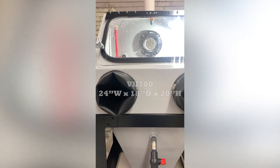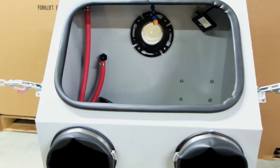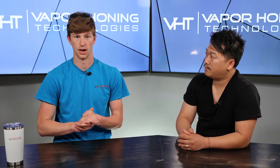The VH700 is 24 wide by 18 deep and 20 tall. In comparison to our Micro, that's quite a bit larger — the Micro is 17 wide, 13 deep, and 13 tall. So you guys are going to be able to fit a lot of parts inside of there.